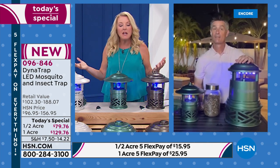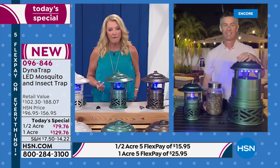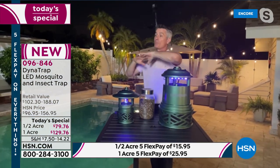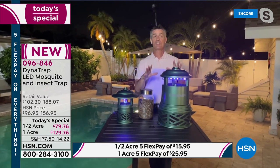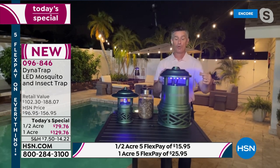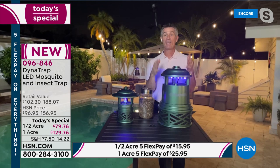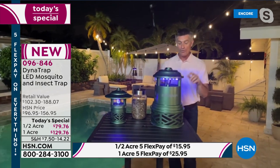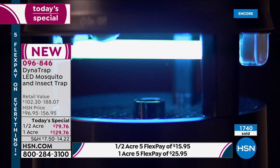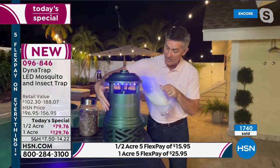How many of you resort to chemicals? Nobody should be spraying that stuff on their skin — it's so harmful for children. No spraying chemicals and pesticides in the yard. This is going to do it without all that. It's safe, silent, and simple. It's all about that UV LED bulb — developed to attract more insects, 14 different flying insects — and it lasts up to 27 continuous months of use. With this titanium plate, it produces carbon dioxide just like our breath, bringing in those mosquitoes. Then the fan draws those mosquitoes down into that collection basket — trapping, not zapping.